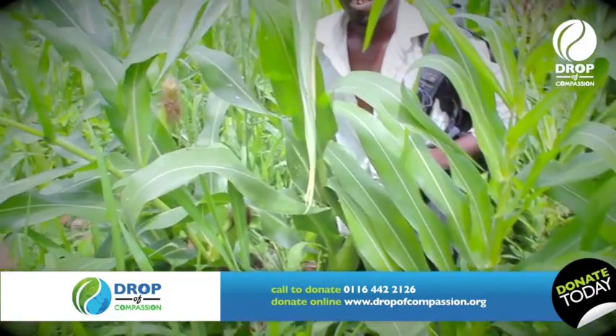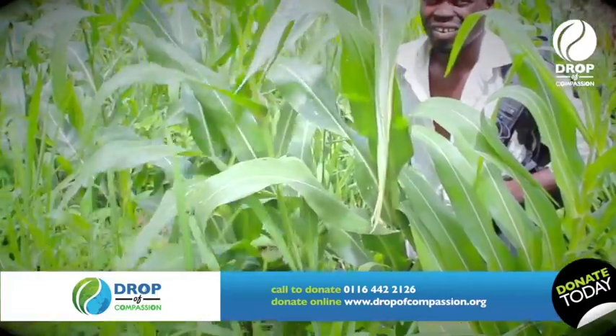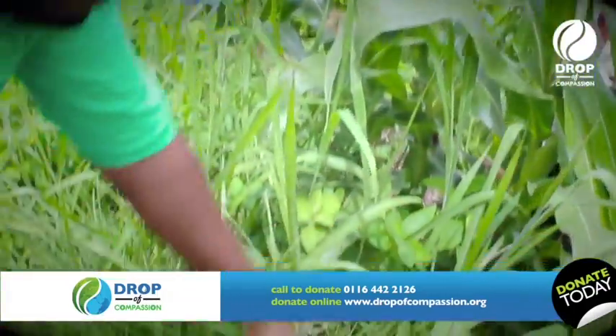Because the rains have come, they're going to remove these and put in another harvest right away.